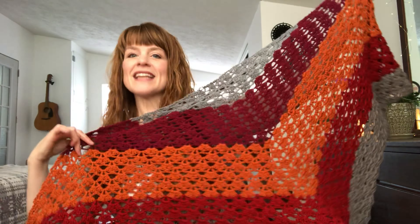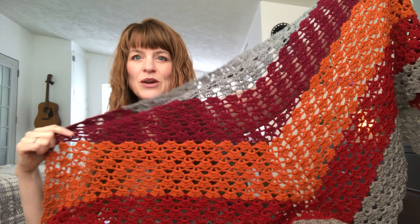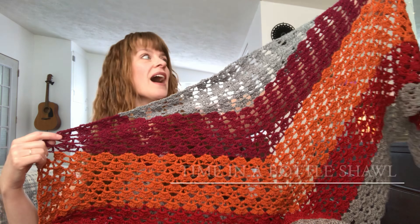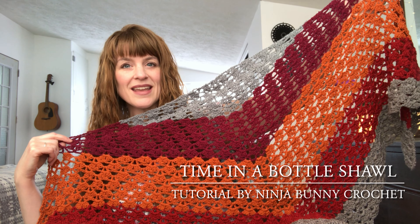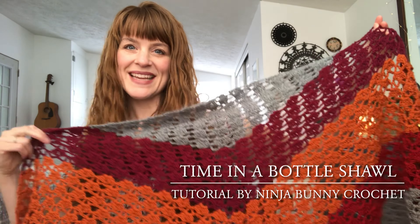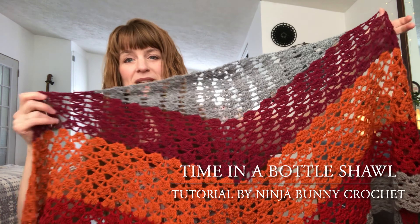I have a few finished objects to share with you all today. The first one is this crocheted shawl that I was working on last time I recorded. It worked up so quickly and was so engaging to work through the different colors. This pattern is a free pattern — I watched a YouTube tutorial by Ninja Bunny Crochet, and the shawl is called Time in a Bottle Shawl. It's crocheted using worsted weight yarn gifted to me by Danielle of Midwest Stitches. This is Lion Brand ZZ Twist yarn, which has been discontinued.